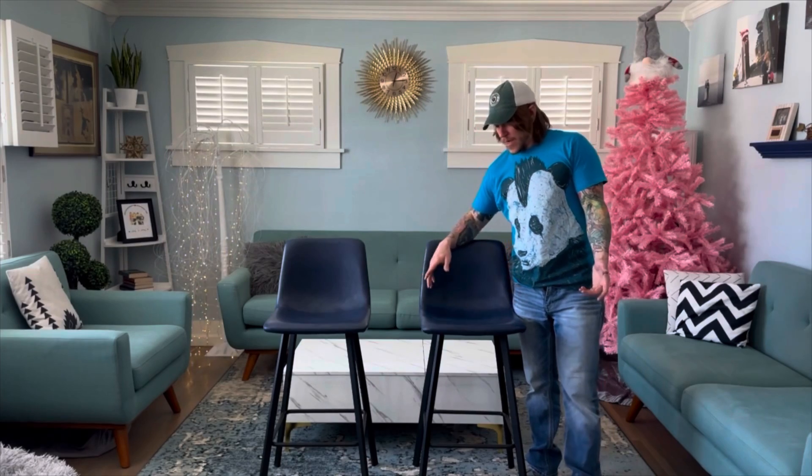These chairs are pretty solid — made with solid steel. They came with just about a dozen bolts and some washers, so it's pretty quick and easy to put together. The seat is pretty comfortable, it's got a nice little cushion pad. I wouldn't say it's for sitting for hours, but if you're having a couple drinks and want to hang out, it's a solid choice.